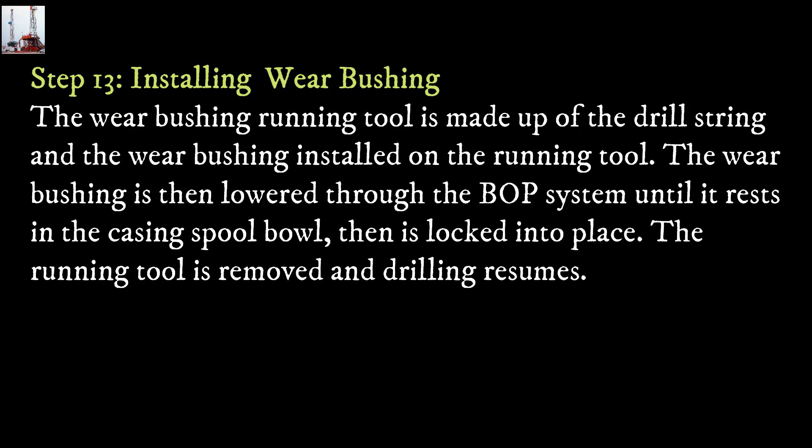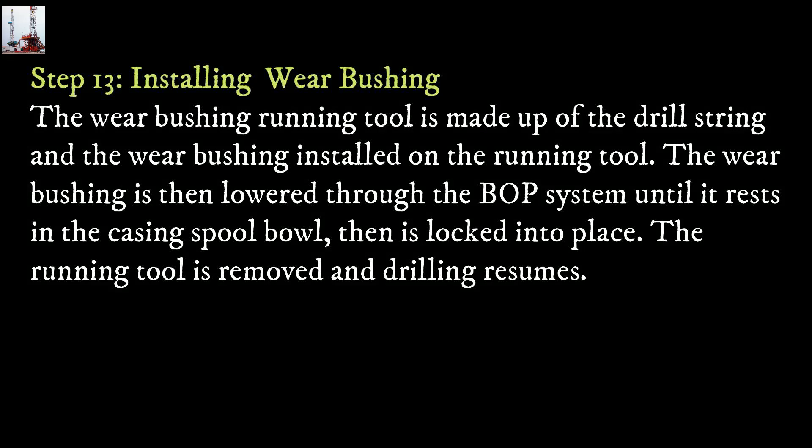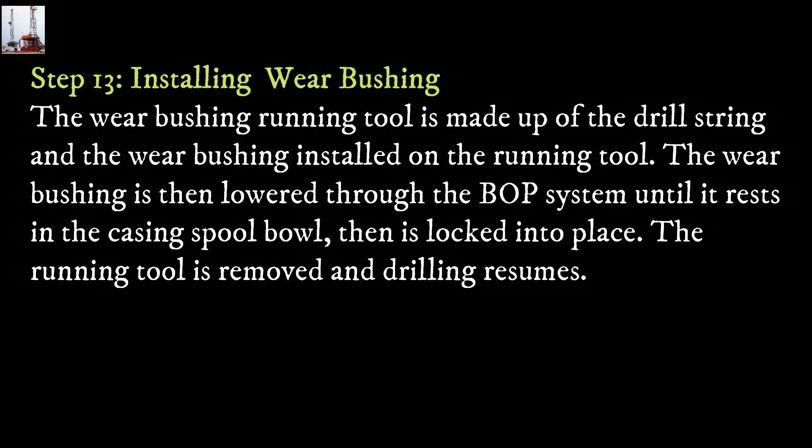Step 13: Installing the wear bushing. The wear bushing running tool is made up of the drill string and the wear bushing installed on the running tool. The wear bushing is then lowered through the BOP system until it rests in the casing spool bowl and is locked into place. The running tool is removed and drilling resumes.